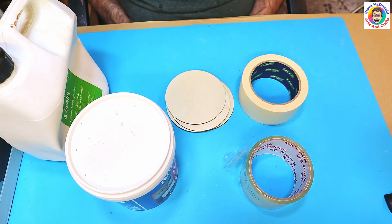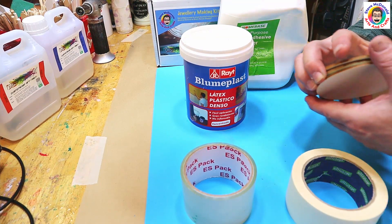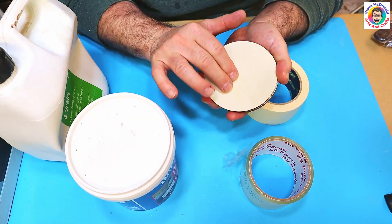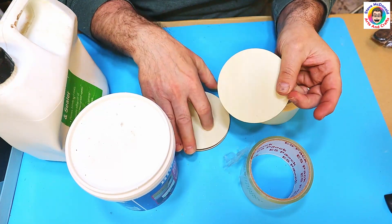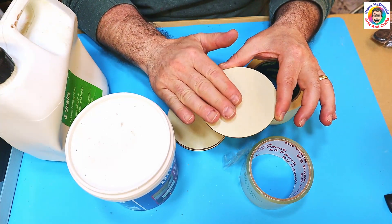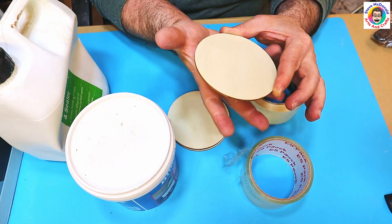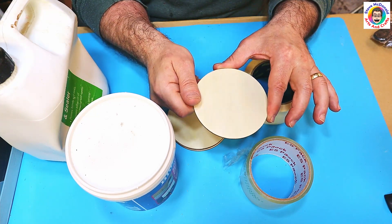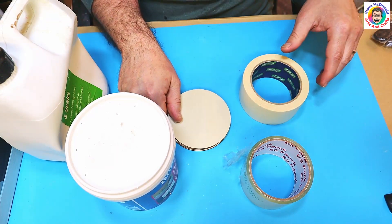Hello, welcome to Steve McDonald's Arts and Crafts. Today I'm going to be doing an experiment to see what is the best thing to use to easily get drips off the back of something when you do a pour. I'm going to do four coaster pours, do some colourful pours on these, let them cure up, cut something out on my Cricut, put that on there, and then do a flood coat. I'll be using heat resistant resin from Resin Colour so that if they work out well, I can actually use them as coasters.